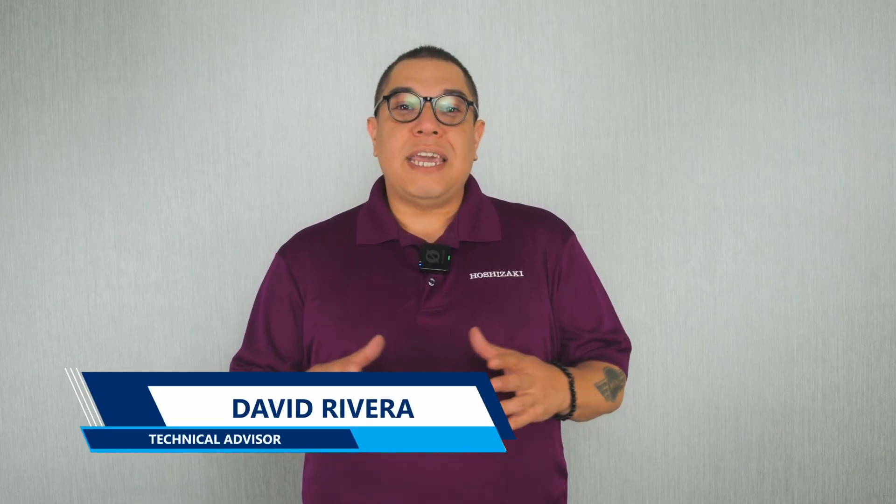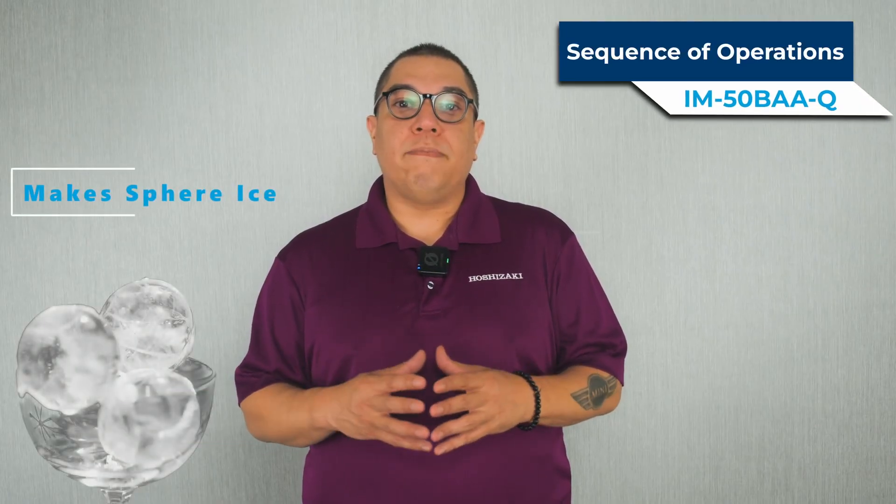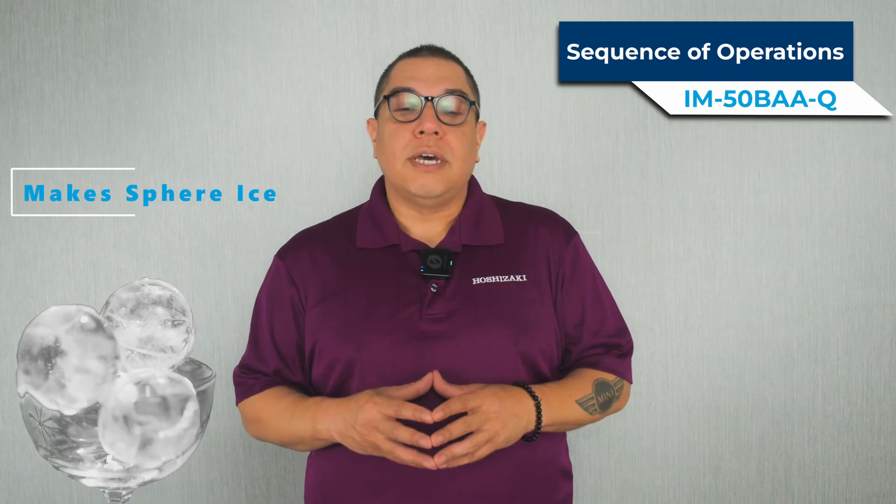Welcome to another Hoshizaki technical training video. My name is David Rivera. Today, we'll be walking you through the sequence of operations of an IM50BAAQ ice machine.